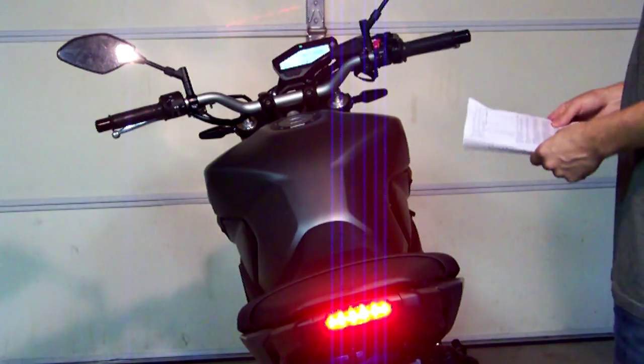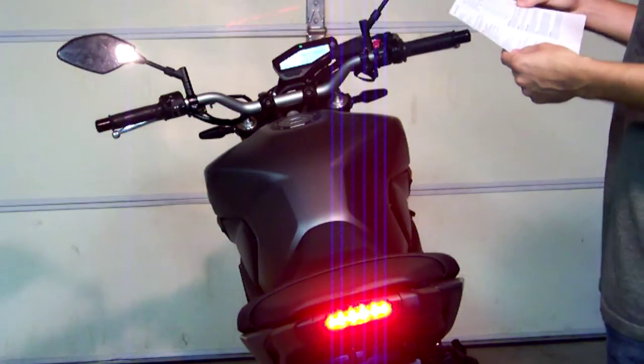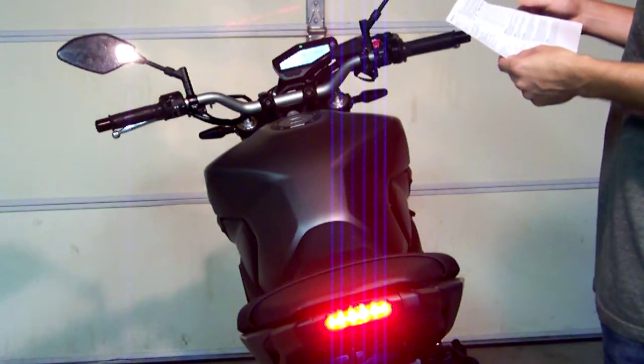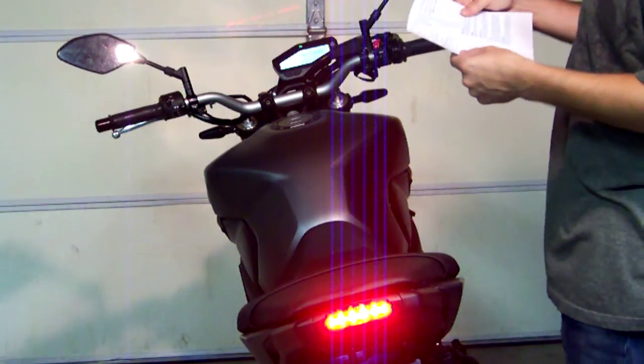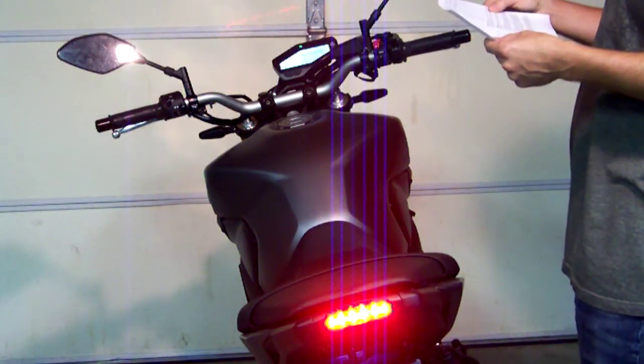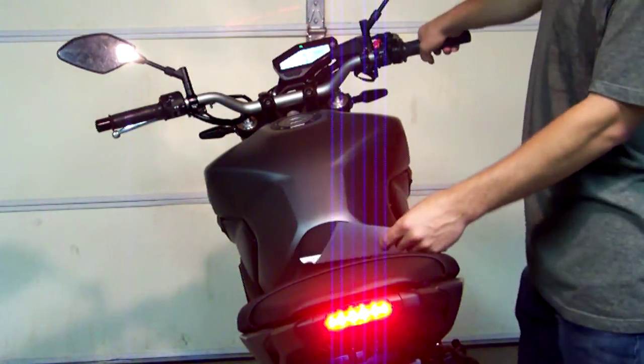We're going to use the recommended default setting for LEDs, which is 6.6 Hz with no pre-delay and a 1 second pulse duration. To do that, our manual says to select the 6.6 Hz pattern, which is the fastest rapid flash. We're going to hold the brake lever for 10 blinks.